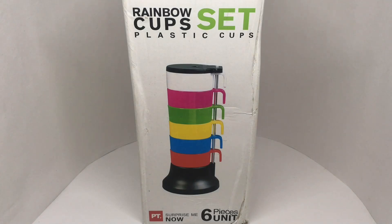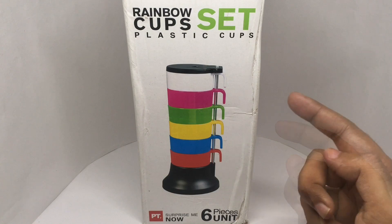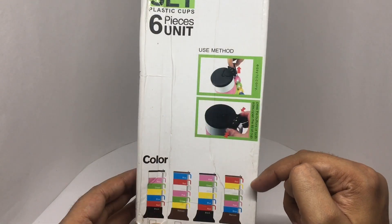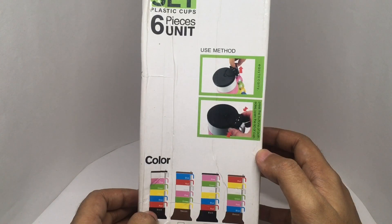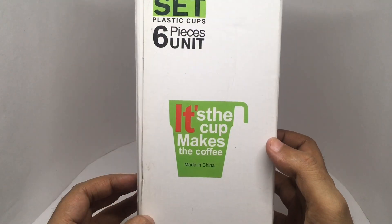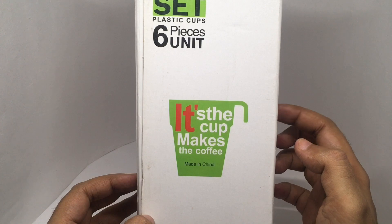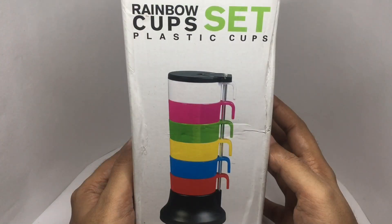Let's take a look at this rainbow cup set. You get six cups, comes in this really unique setup. It looks like it comes in multiple colors — I think the bases are different, other than that the cups look the same. It's the cup that makes the coffee. This costs around 480 rupees or about $7 or so. Quite interesting packaging.